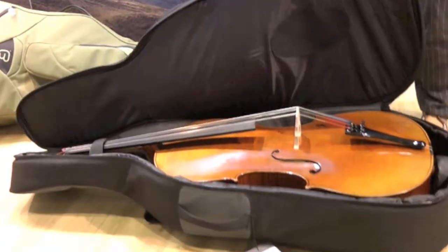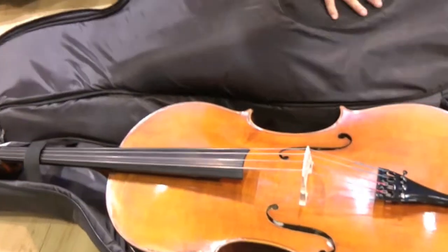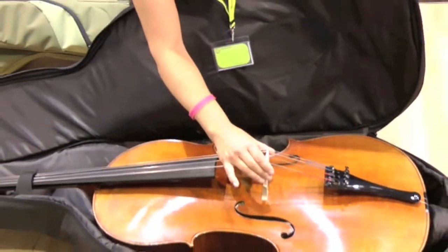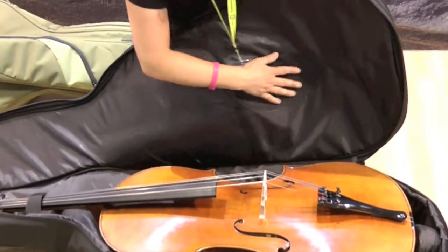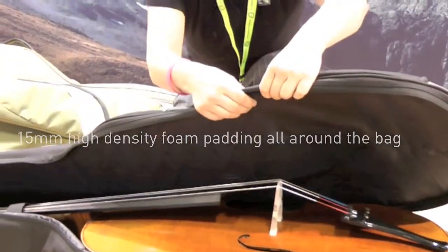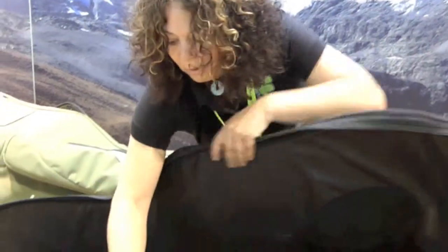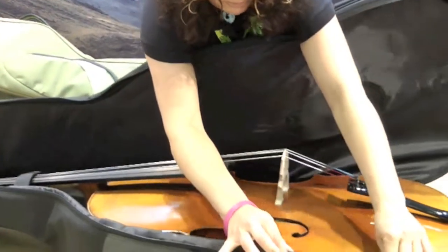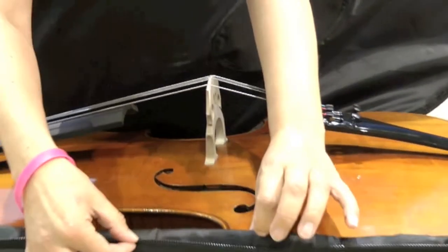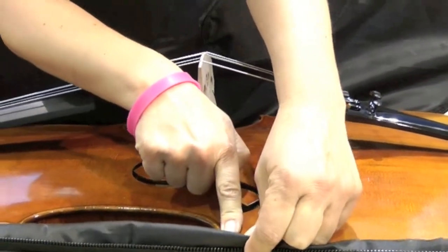When you open the bag up, one important feature is a good padded area for the bridge of the instrument. Here is a reinforced area with 15 millimeter padding and a lip all the way around the bag so the zip doesn't touch the valuable instrument inside.